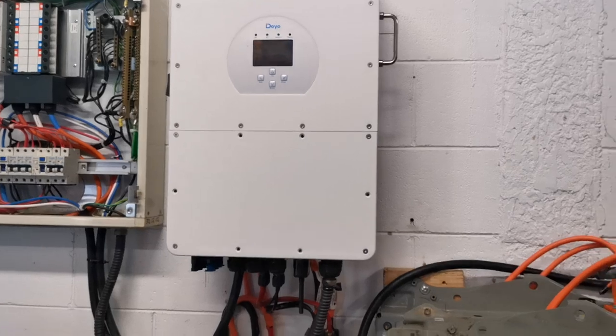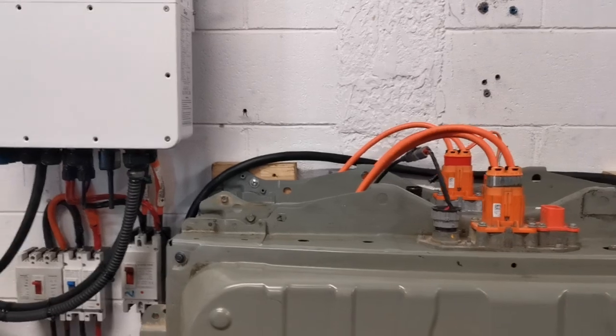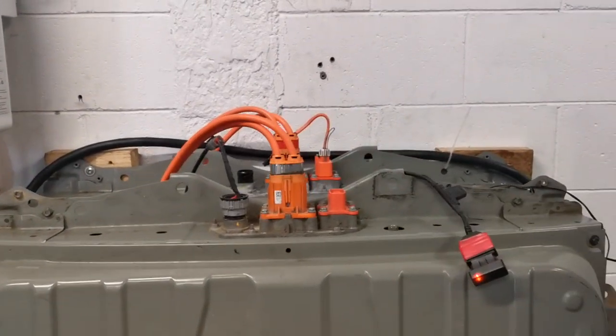On the backup side there's zero transfer time — it doesn't switch a computer off or anything. So keeping it simple, that's a plug-and-play setup.